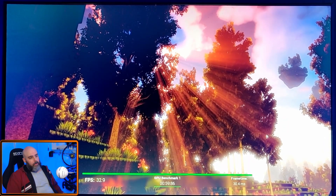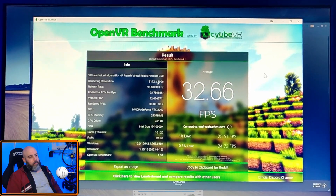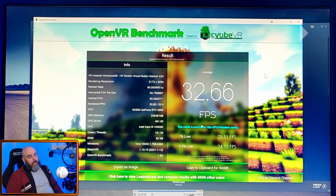It's going to generate your results. This is the non-overclock result: 32.66, which is pretty good, and it says this result is normal for this GPU/headset config. So 32.66 is my stock score with no overclock — you can use that result to compare what you've got at the moment.